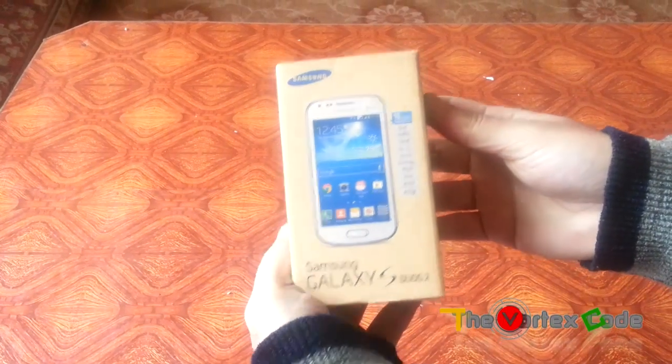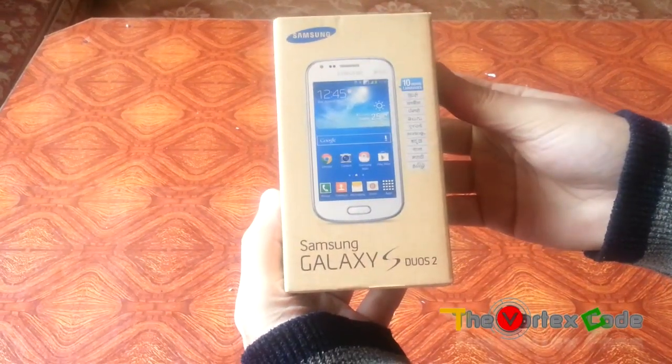Hello friends, today I'm gonna unbox the Samsung Galaxy S202 GT S7582.